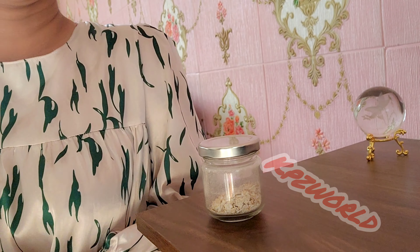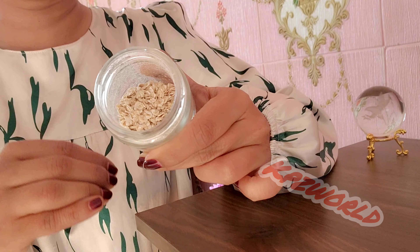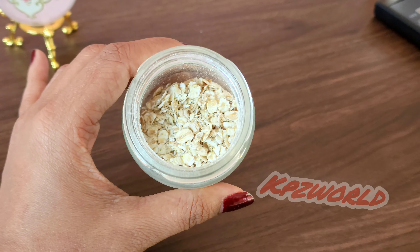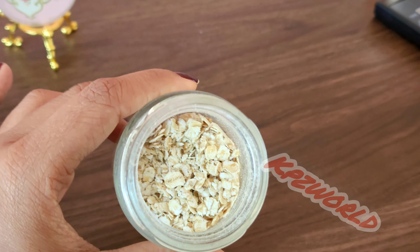Let's get started. Now, we need to use these ingredients. We don't have hyperpigmentation on our face. We need to use facial cleanser. I'm going to store it in an airtight container in the washroom.